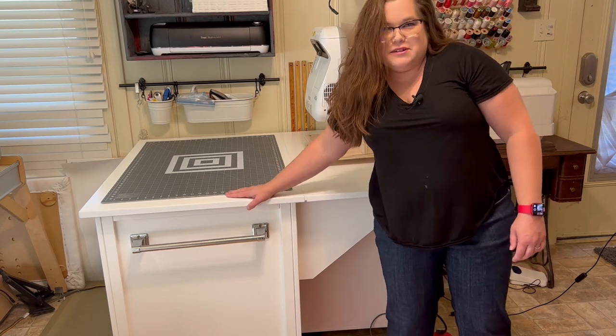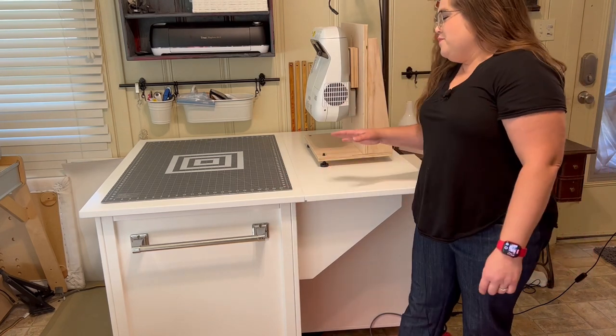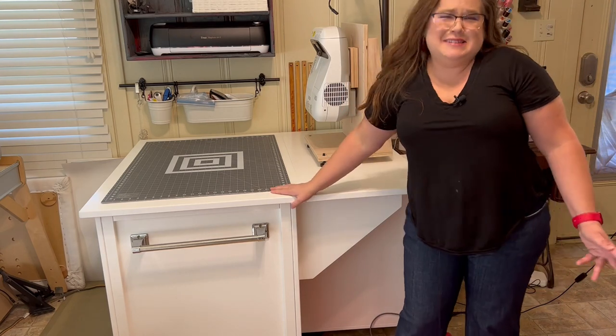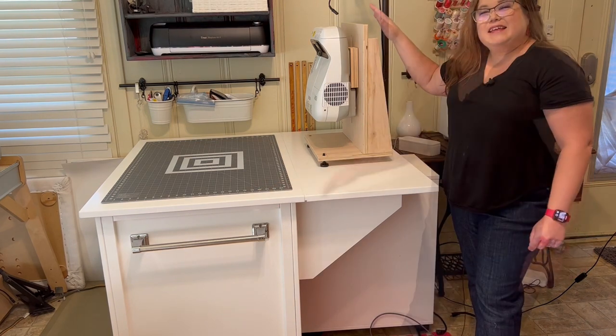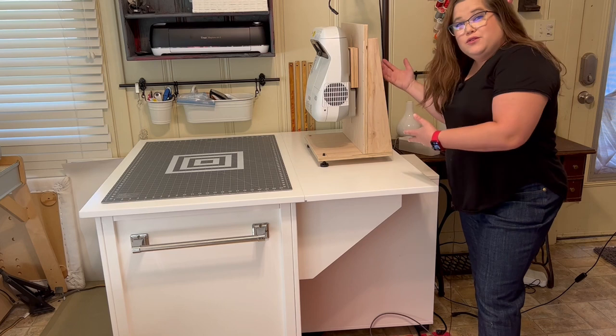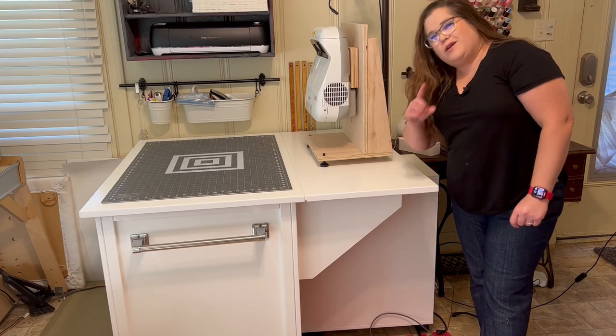My old one did bow a little bit towards the end, which made calibrating difficult sometimes. I used to stand on it to reach what I needed to, but this new one can definitely hold me up. And right here is a mount for your ultra short throw projector — we'll get to that in a minute because those plans are also available.